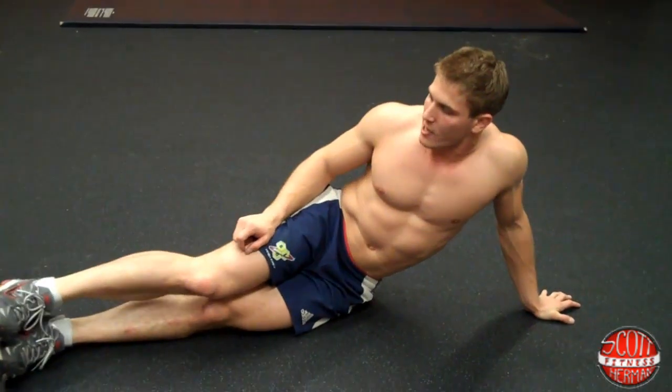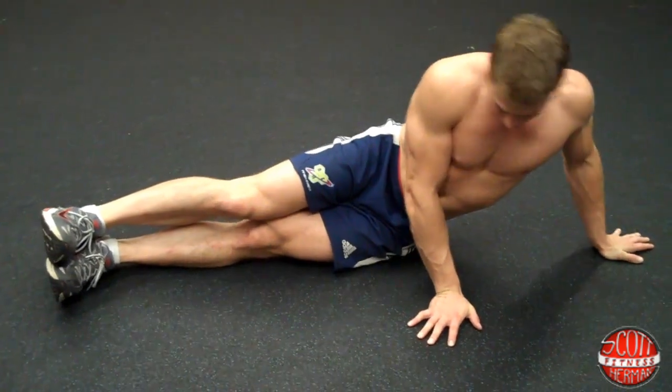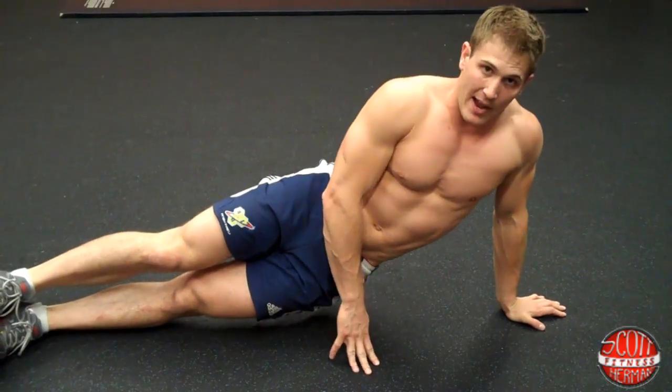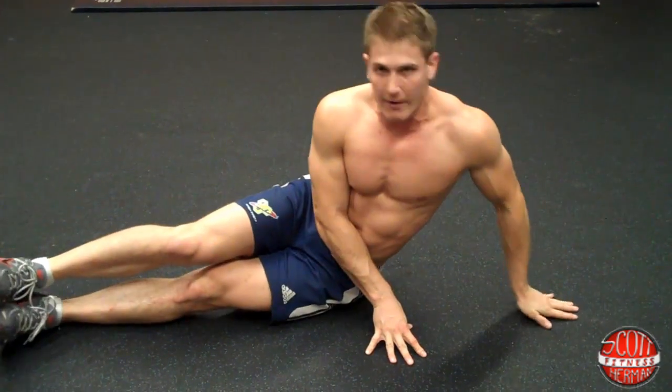This is going to really hit your obliques. Put your feet together like this and then straighten out your legs. You're going to post your hand off to the side, then get your body in the air. Now the regular way is with your elbow on the ground — the advanced way is with your hand.